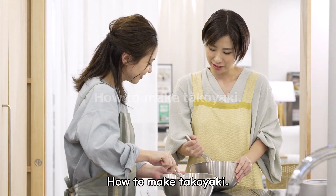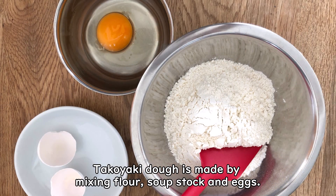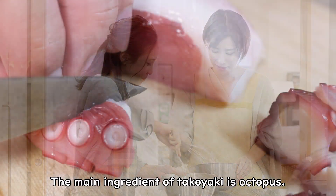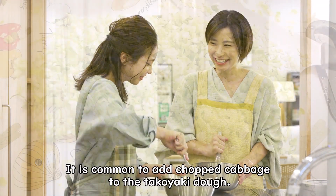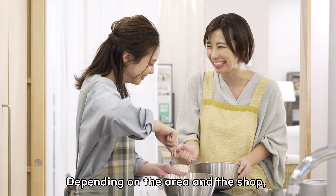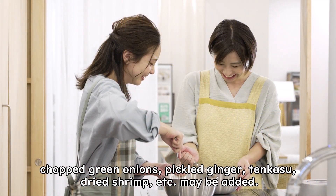How to make takoyaki? Takoyaki dough is made by mixing flour, soup stock, and eggs. The main ingredient of takoyaki is octopus. It is common to add chopped cabbage to the takoyaki dough. Depending on the area and the shop, chopped green onions, pickled ginger, tenkasu, dried shrimp, etc. may be added.